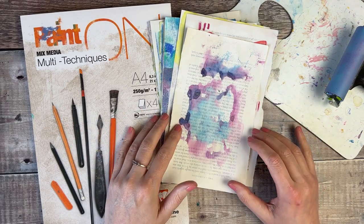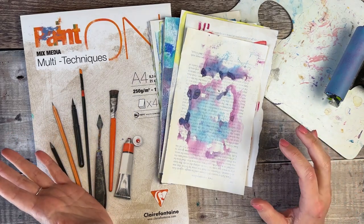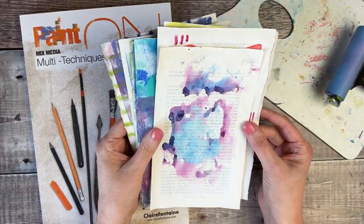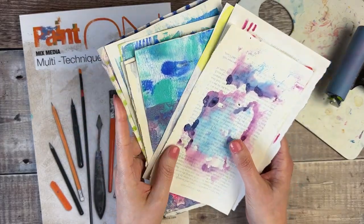Hello, I'm Helen from Journal with Purpose and welcome to part four of our making a mini journal of joy series. Today, very excitingly, we're going to be binding our pages together and turning these into a journal.